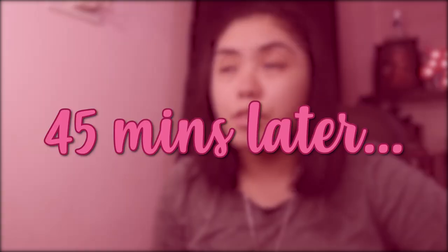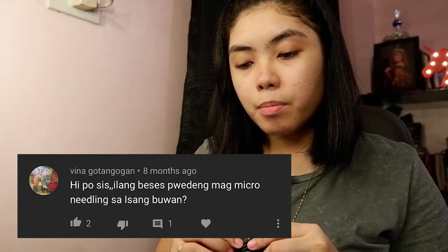I will be back after 30 to 45 minutes. My face is already pretty numb and I washed the lidocaine off. While I'm setting up, let's answer the first question. It's recommended to use microneedling once a month or every three weeks if you want faster results.